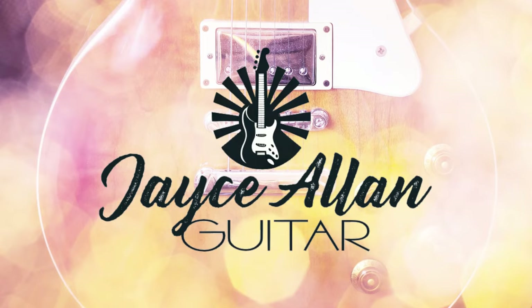I modded my Squier Debut. Can you tell the difference? Hey everybody, welcome back to the channel.